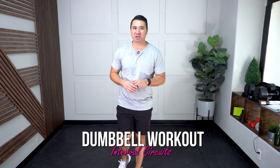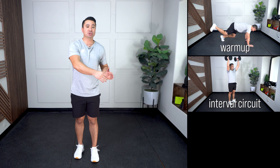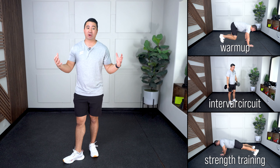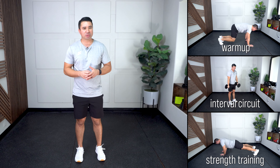Grab your dumbbells for this 30-minute workout. We're gonna go through three different sections. First, a quick warm-up — three exercises to get that blood pumping. After that, I'll quickly go over the exercises in our next section. That's gonna be our interval circuit: four exercises of 40 seconds on, 20 seconds rest, using your dumbbells, trying to get the heart rate up. After that, a small breather, then we'll wrap things up with some strength training — sets and reps. Let's get started with that warm-up.